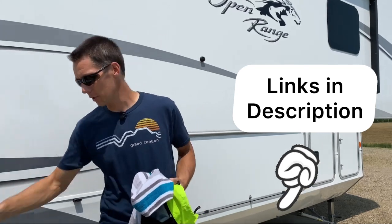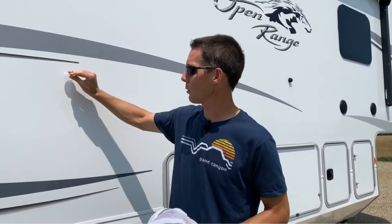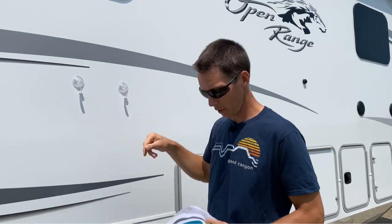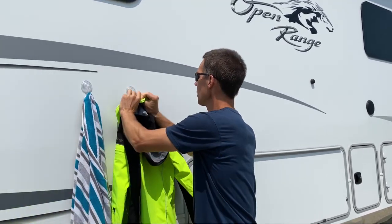Pick yourself up some suction cups with hooks on them. Hook these to the side of the RV. I'm not going to block the outdoor kitchen because I'm going to use that later to grill up some food. So hang these two hooks up there — you just pull down the lever and they suction. They hold pretty good. Hook this here, like so.